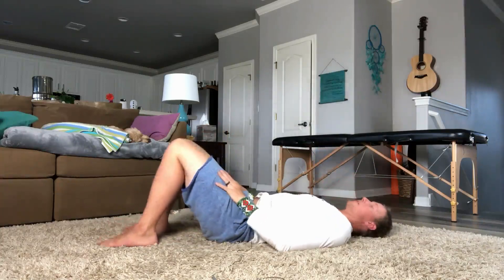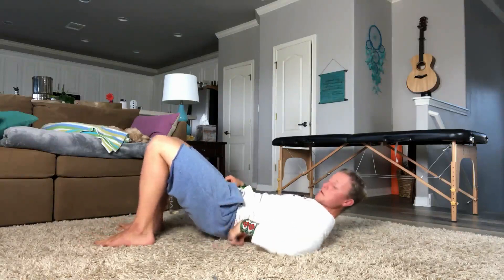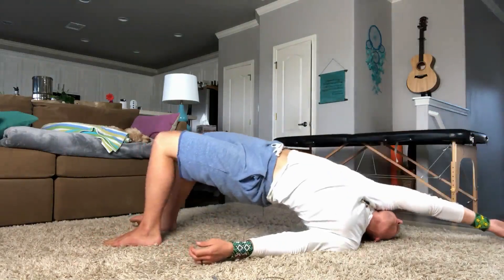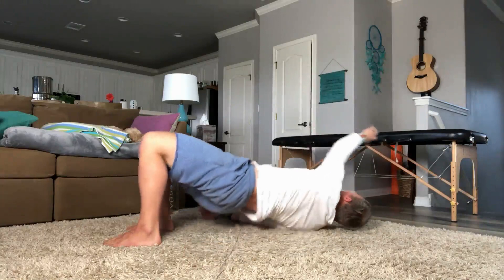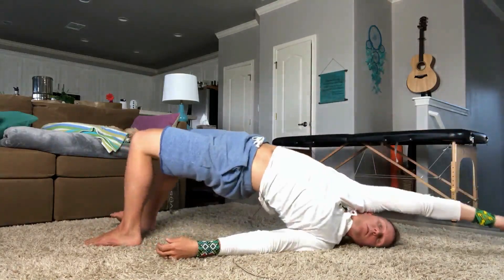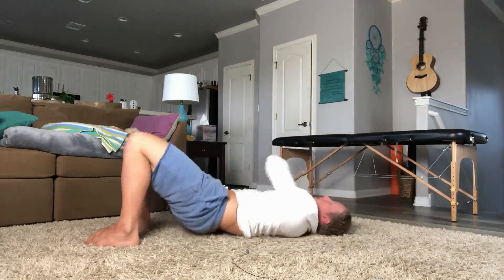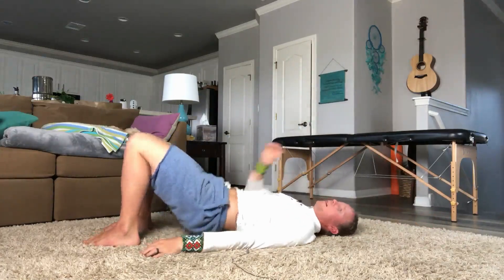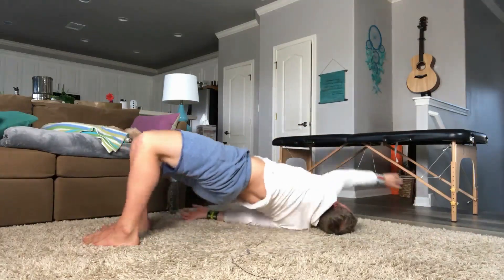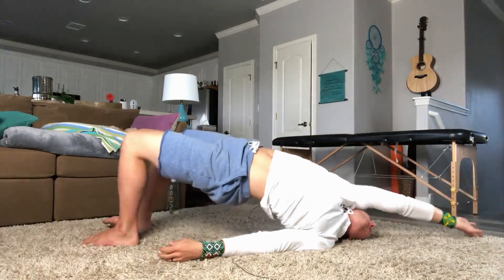Switching back to bridges. Here we go — up, rotate. Up, rotate. Up, rotate. Up, rotate. Remember to work your way up and down the spine, still tilting that pelvis — not just going straight up, always working on the pattern.